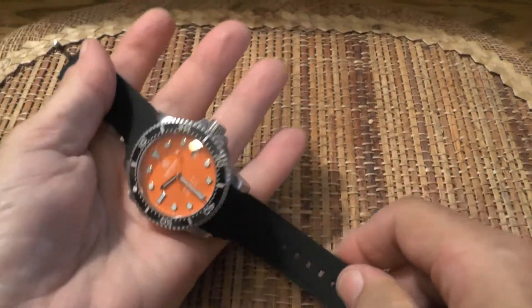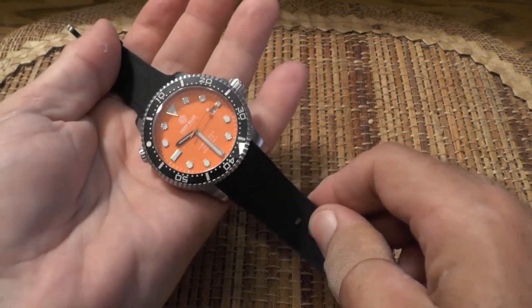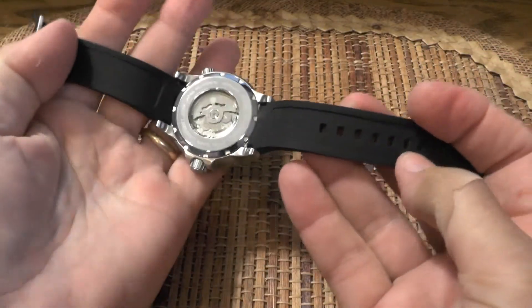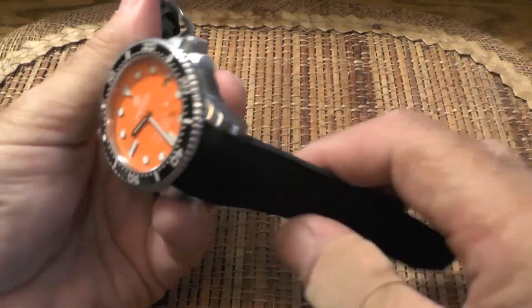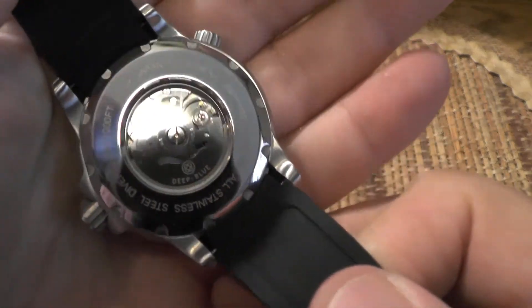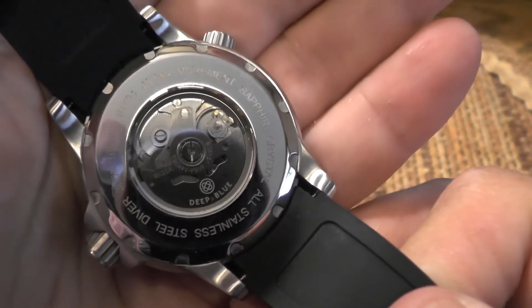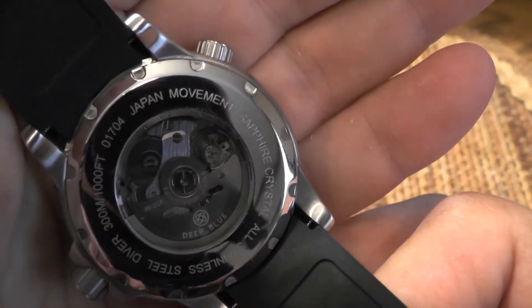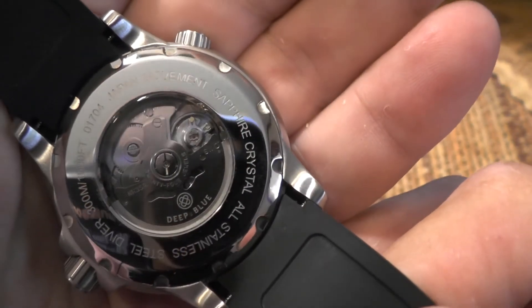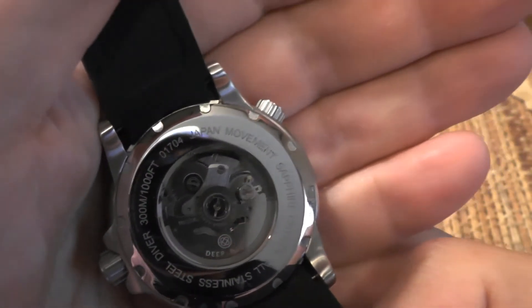Here's what it looks like on the black silicone straps. That wasn't an easy changeover — you can tell how much time it took me. These straps are much more comfortable than the nylon strap. I'm going to leave these on for a while. Let me show you the exhibition back — because if you're paying for it, you'd like to see it. It has the Deep Blue logo and name on the rotor. The caseback shows the Japanese movement, sapphire crystal, all stainless steel body, and a depth rating of 1,000 feet.